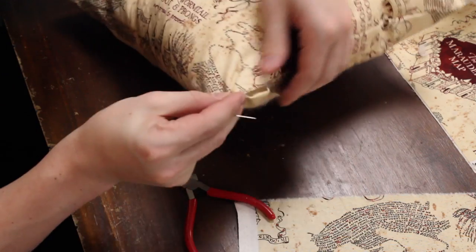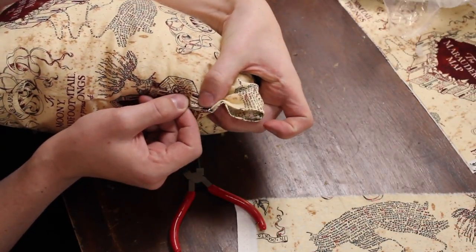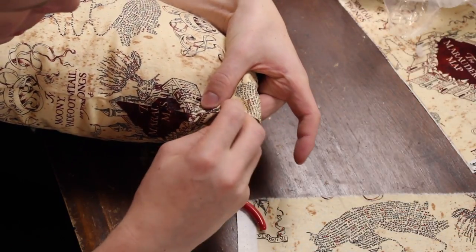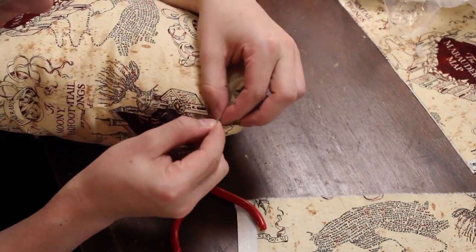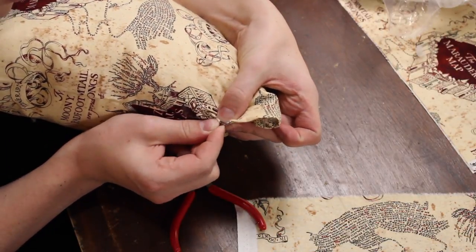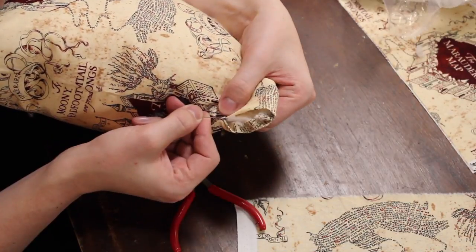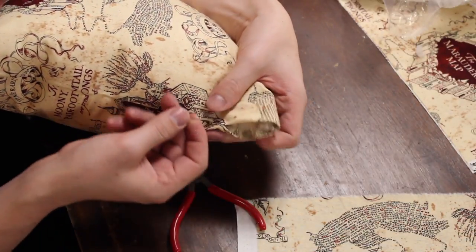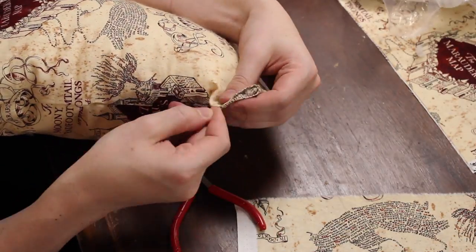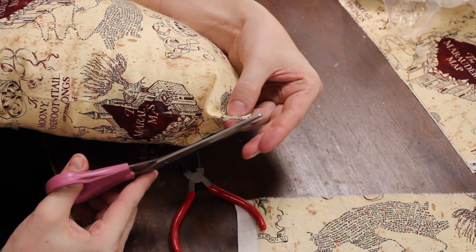Now we're gonna hand stitch the pillow. What I'm doing is poking it in where I've already stitched on the machine, doing everything in the channel so it'll be a really smooth transition. Tie off that thread. We're doing what's called a slip stitch, which means that you slip it through the channel on one side made just by folded fabric. So you go on the crease of that fabric, then go back in on the other side at the same point, and go back and forth. Just keep doing that, then tie it off and clip that thread.